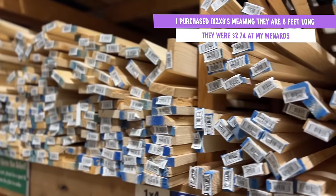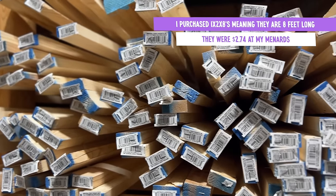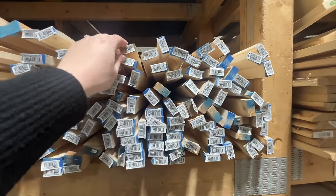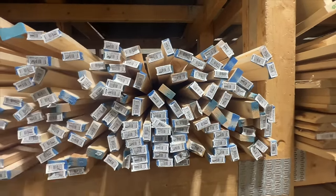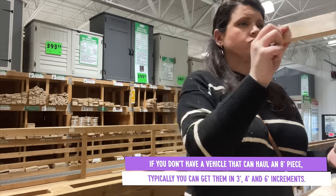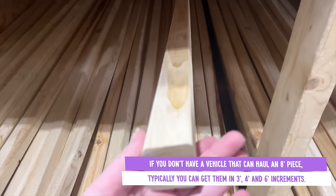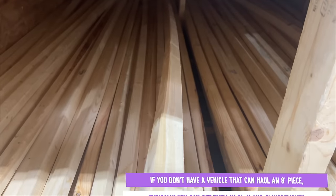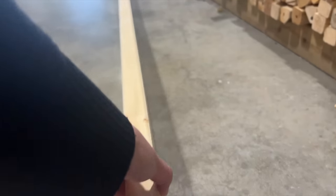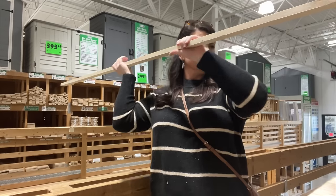When selecting boards, you don't just want to grab anything from the top because that's pretty much everybody else's rejects. I like to play Jenga essentially and go for either the middle or the bottom of the pile if I can slide it out. Pull those pieces out and look straight down the board at eye level, because it's hard to tell if a piece is bowed otherwise, and nothing is worse than getting home and realizing you have a super wonky piece of wood you can't use. You can also set it on the floor to make sure you have a straight piece to work with.